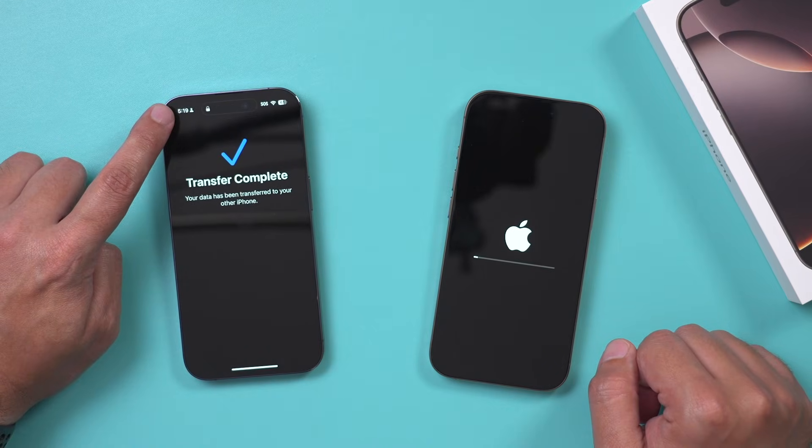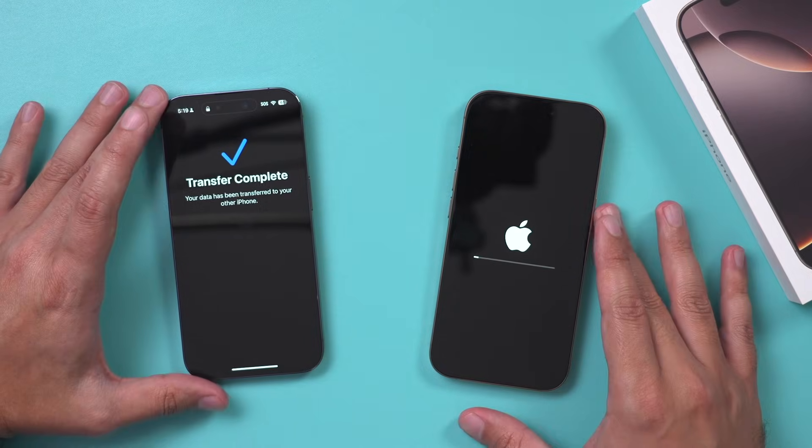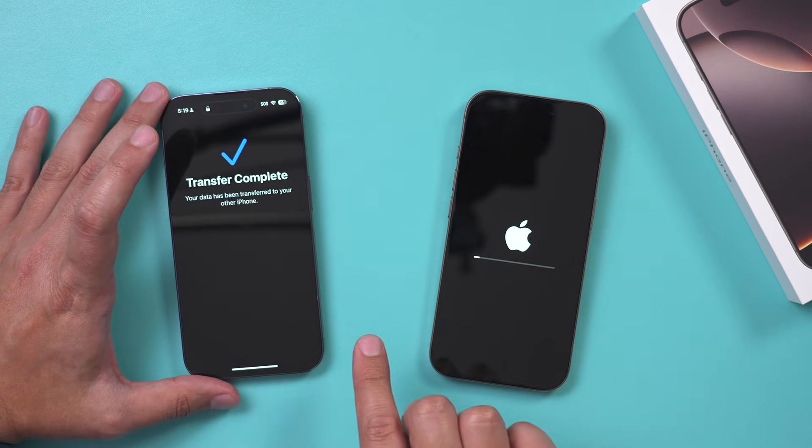So if you don't have a USB-C charger for the wall, I'll put a link in the description to this one from Amazon. In my case, it took exactly 39 minutes. It says transfer complete — this is rebooting the new iPhone. In some cases it takes longer. I've heard some people take over an hour, sometimes even two hours. So you have to be patient with this transfer process.